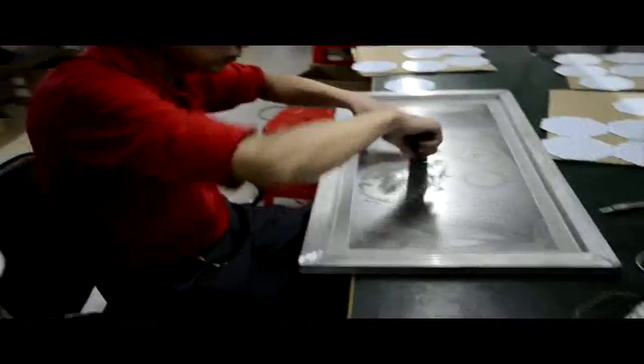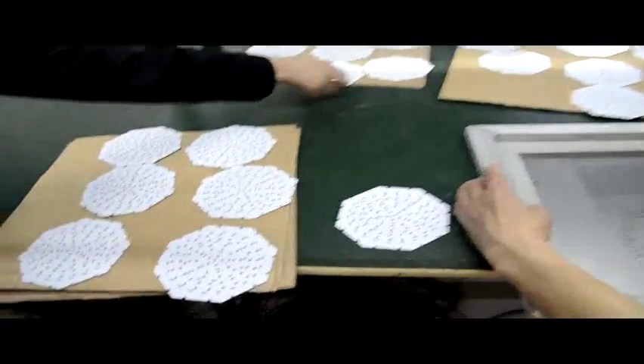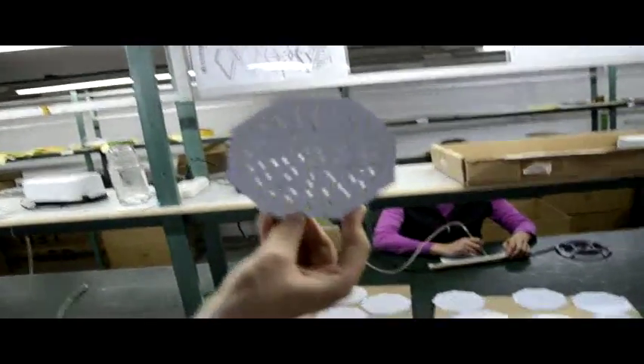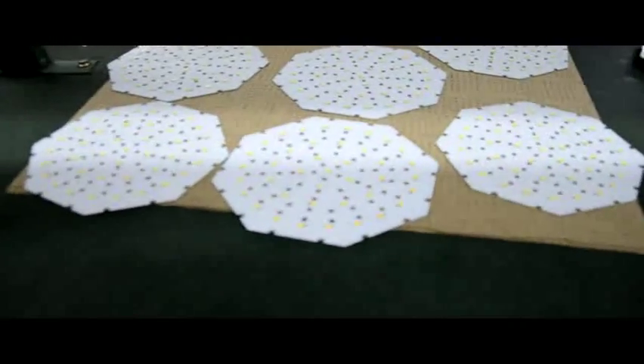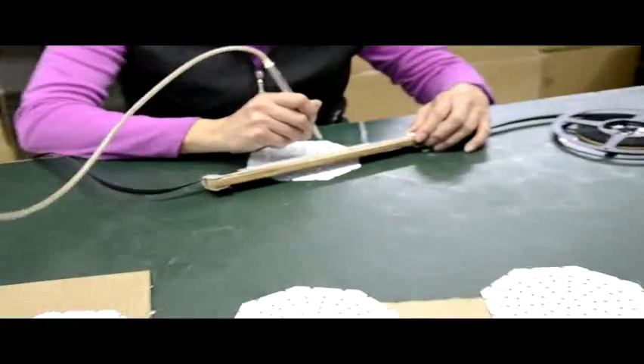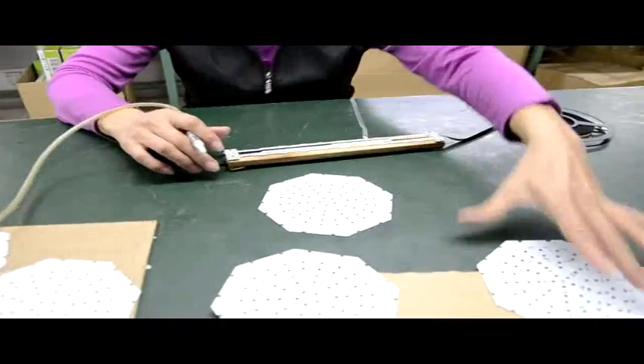You can see here, we are doing the editing on the LEDs, the circuit board. This is the finished one editing here. We add the LEDs here — but it's too close, they are placed too close together.